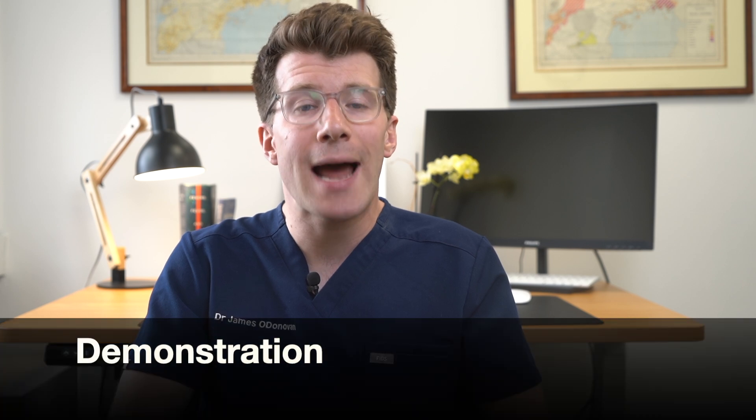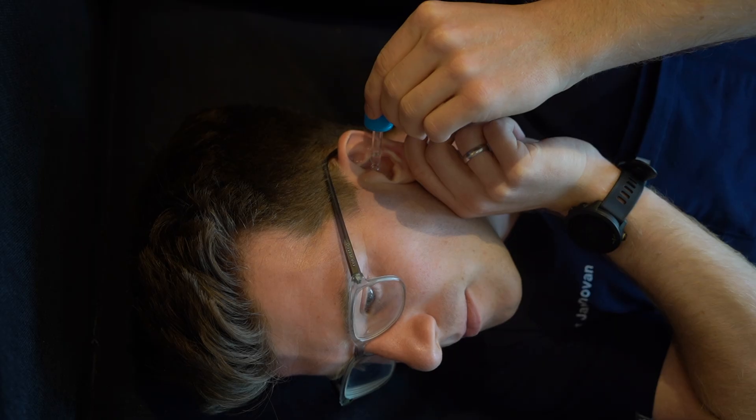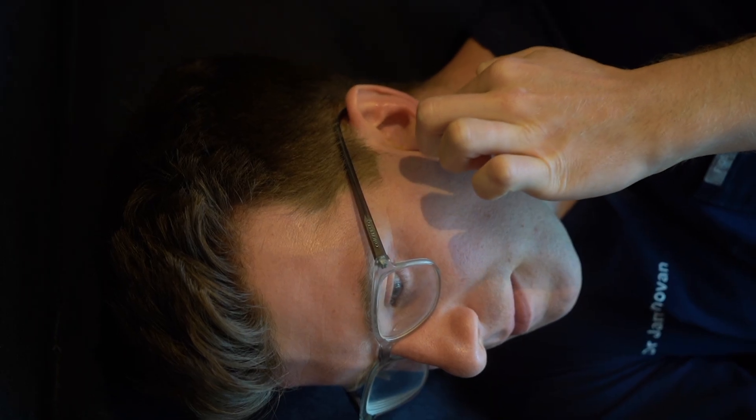So let's take a look at how to use them. To apply the drops, first lie down with your head tilted sideways with the affected ear facing upwards. Try to avoid touching the ear with the dropper and gently squeeze two to three drops into the ear. You might find it useful if someone else can assist you, but for the purpose of this video I've just demonstrated this on myself. Once you've applied the drops, gently massage around the outside of the ear to encourage the sodium bicarbonate to go down the ear canal and soften the hardened wax. Remember to never insert the dropper into the ear.